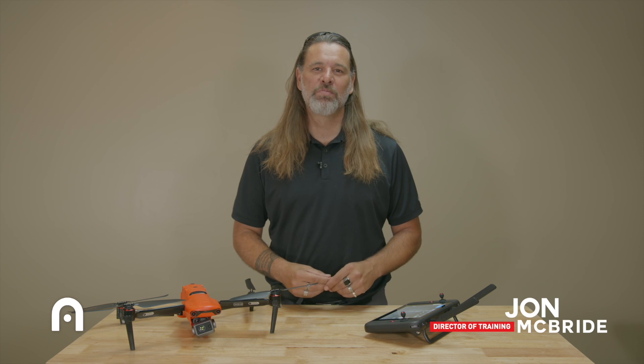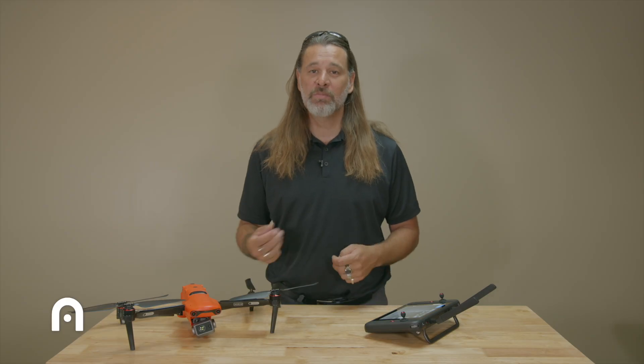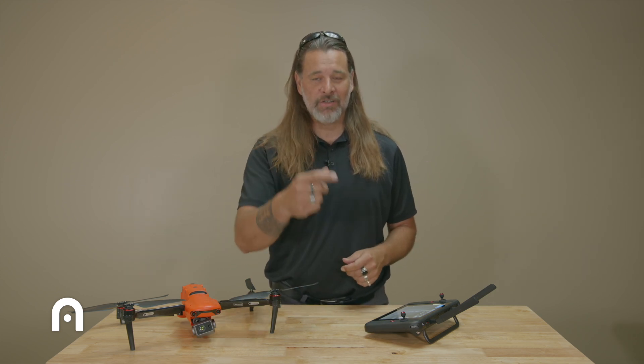Hey, it's John McBride at Autel Robotics. I am the Director of Training and I'm going to be doing a walkthrough on our new EVO Enterprise. We're going to be discussing the features, the payload changing, and the accessories. Come with me, let's check it out.